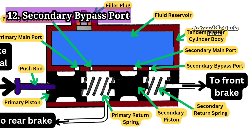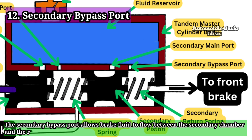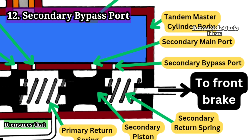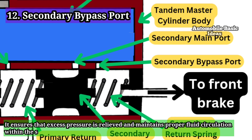12. Secondary Bypass Port: The secondary bypass port allows brake fluid to flow between the secondary chamber and the reservoir when the piston is in its resting position. It ensures that excess pressure is relieved and maintains proper fluid circulation within the system.